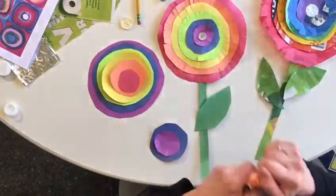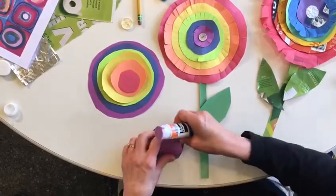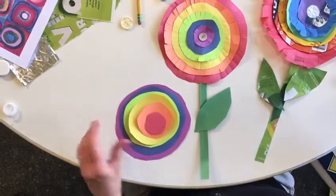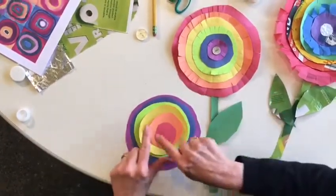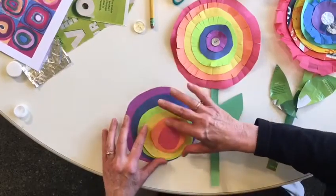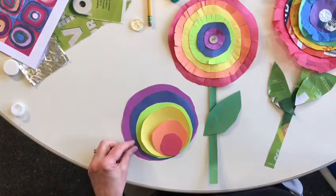For each color, you're going to glue just the center — that's fine — and put it on the next circle until you have a flower that looks like this. Now, before you start gluing, you might want to decide: do you want your colors to stack up toward the middle? Or do you want to be more abstract and have your colors slide to one side? It's completely up to you. You are the artist, and these are your flowers.